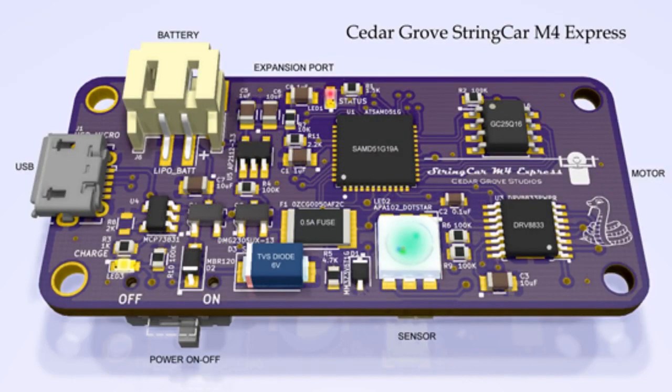Congratulations to C. Grover. This is the string car — the Feather String Car M4 Express — and it is almost done. The most powerful string car ever. What's neat is we've been watching this in development over the last year or so, and I'm looking forward to not only having one of these but using one of these.